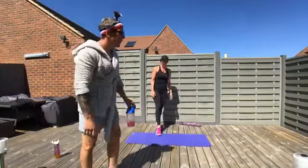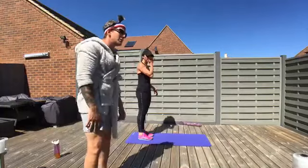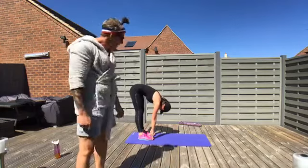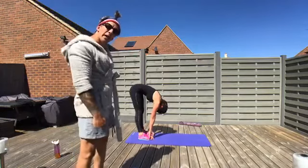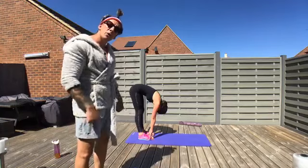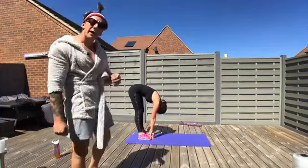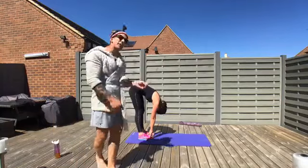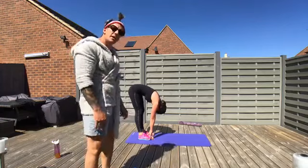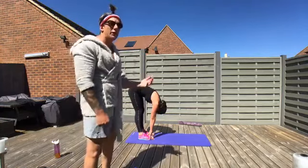Now a nice bit of static stretching to finish. Toe touch first — touch your toes, keep your legs straight, and bang out five breaths. You should feel air going into your back and lower back, and a nice stretch through the hamstrings, behind the knees, and down into the calves.